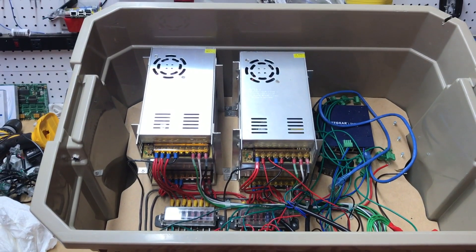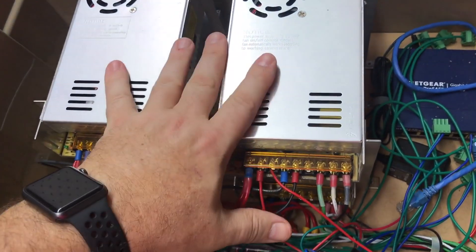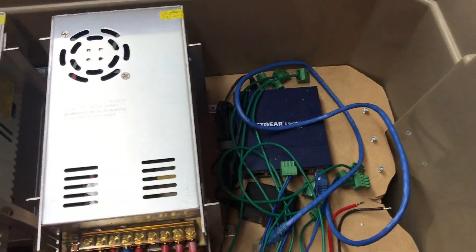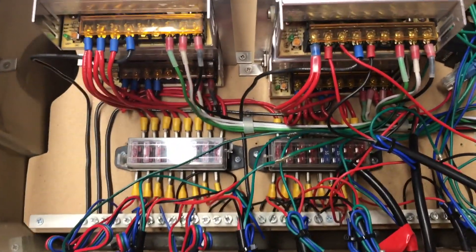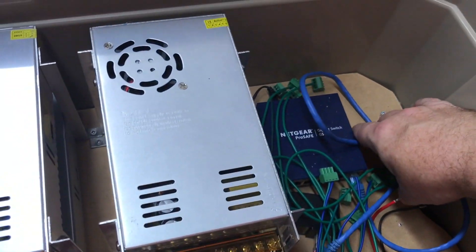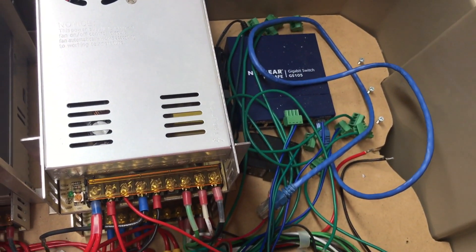So let's take a look. This is the box I had last year. It's got four 12-volt power supplies, a switch, and fuses for the outputs — really just a jumble of wires. It worked fine, it's a decent size. I had my controller over here, but I swapped out the V2 and I'm going to put the V3 in here.